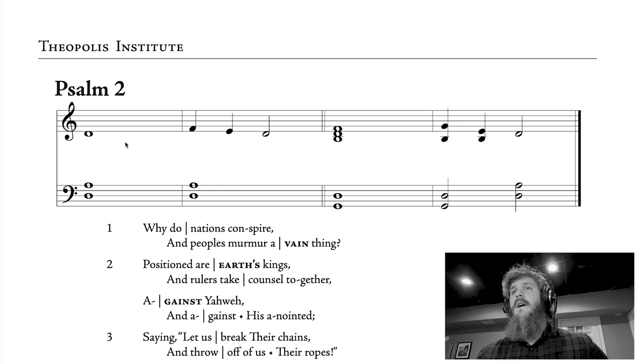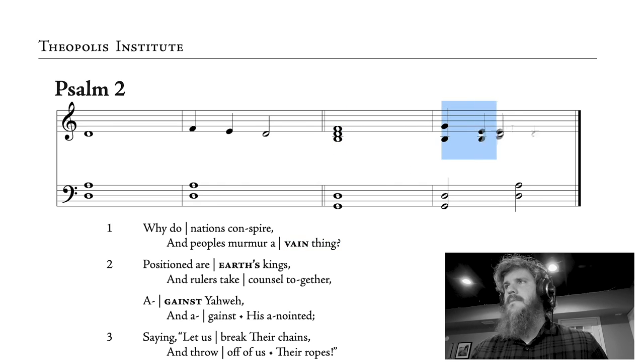So looking at Psalm 2 here — I've pulled up our Theopolis Liturgy and Psalter — the notes at the top of the page only indicate the pitch. They do not indicate the time values or how long you're going to hold words out. This first note, which is a D, is going to be your reciting tone. This note is going to be sung when you sing these words up to the line. Each section gets a measure. So 'why do' is going to be on this D, and 'the nations conspire' is going to be on this next measure. 'And peoples murmur a' is going to be sung here on this F, and the next section, 'vain thing,' is going to be on the last measure.